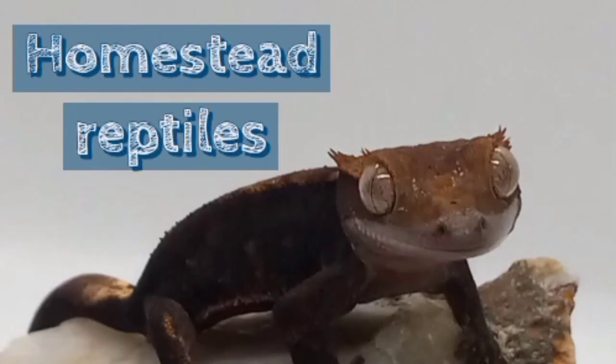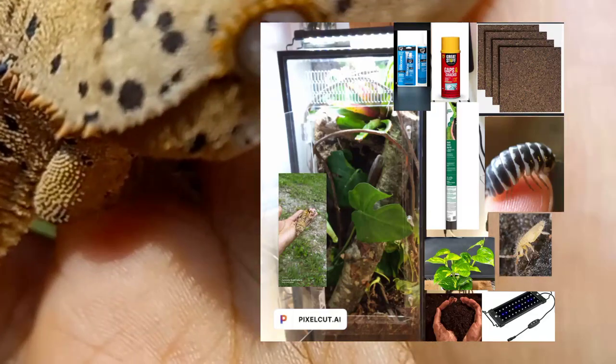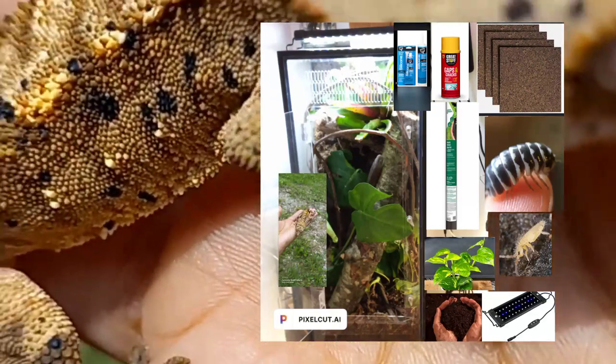Welcome to Homestead Reptown. Today I'm going to show you how I started this new bioactive enclosure. I used an iHeart Gecko kit door.